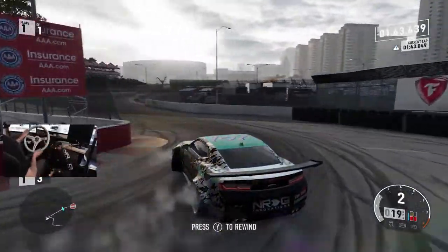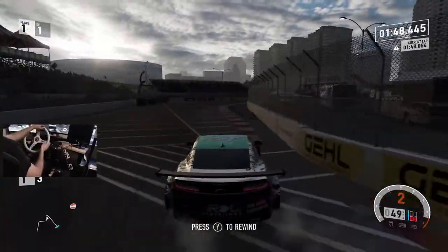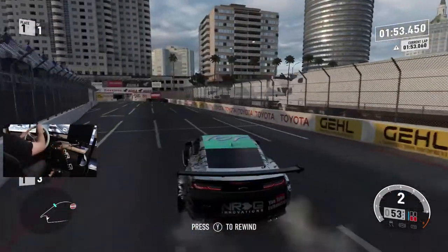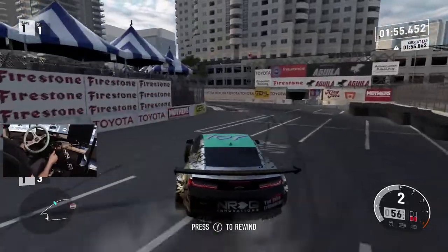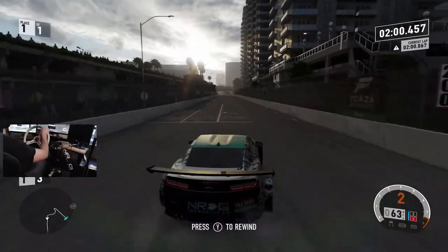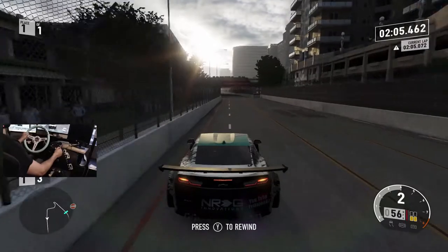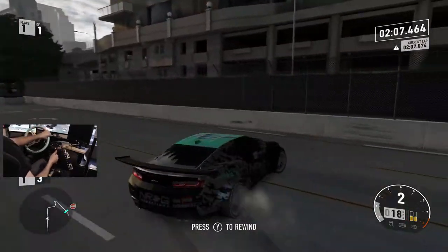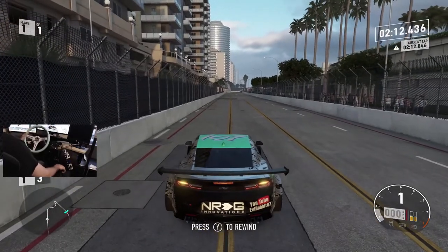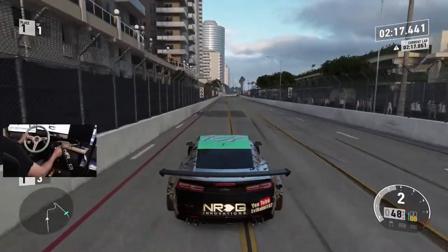I'm going to rip this back. Long Beach flows really nicely backwards too — almost clicked the wing, almost lost my wing there. I've been having a lot of fun recently doing some open lobbies and live streaming; it's been a lot of fun, lots of different people to get tandems with. Alright, we're going to send it again.